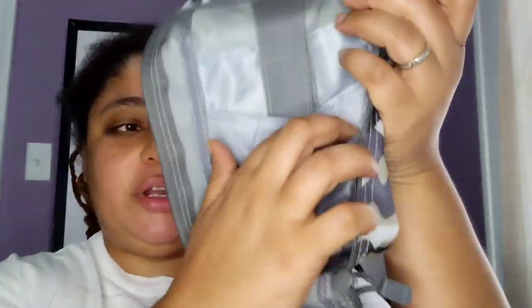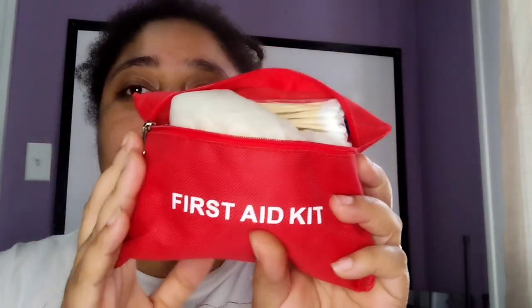Hi everybody! Today I went to Dollar Tree to see how much stuff I can actually get to put in a medical bag. This is a starter survival bag that had a bunch of other stuff in it, but because I have a bug out bag, I decided to take apart this starter bag and make this a medical bag. It has different compartments. It did come with a first aid kit but it's really small, so I went to Dollar Tree and bought as much of their medical stuff as they had to fit back into this bag.